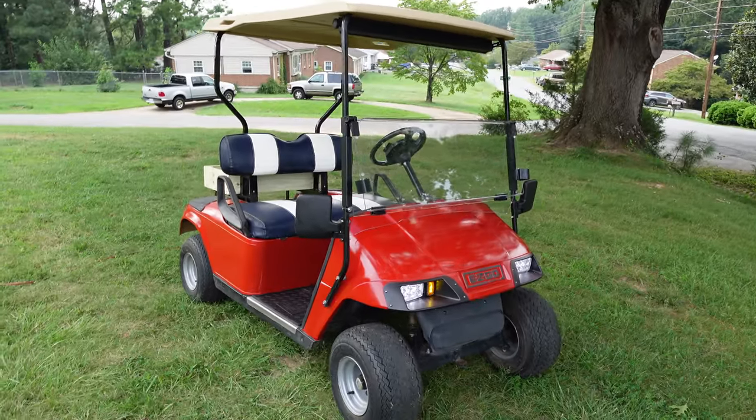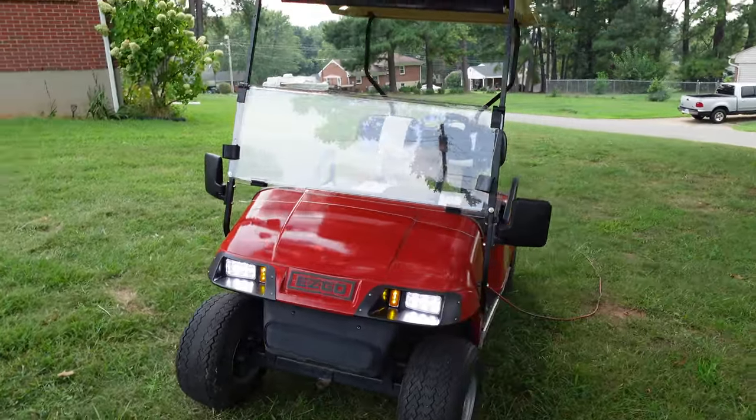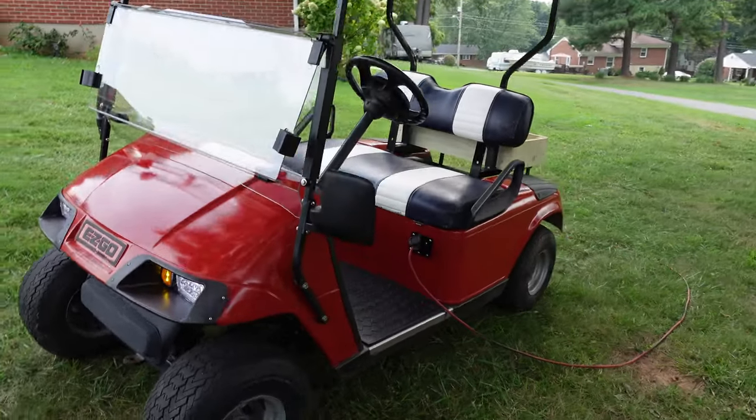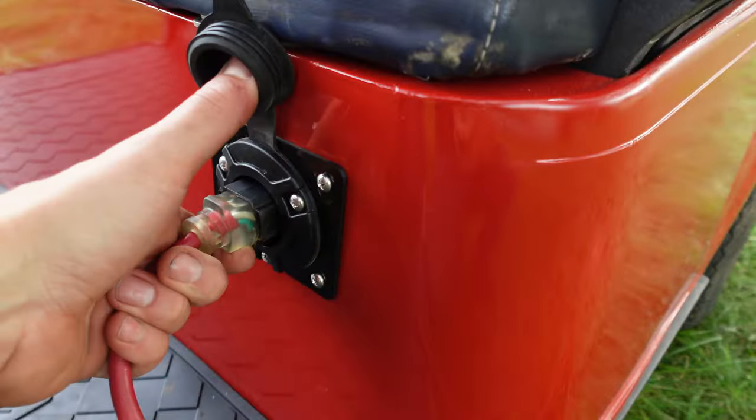I am absolutely blown away by this battery. I had really low expectations and this Chins battery blew them all out of the water. Check it out yourself — I'll put a link in the description. I've decided to clean this cart up and send it to the in-laws. They live in a community that allows golf carts, and my father-in-law is having a hard time getting around. I'm going to clean it up, get it painted, throw a light kit on it. We'll catch you on the next video — thanks for watching.